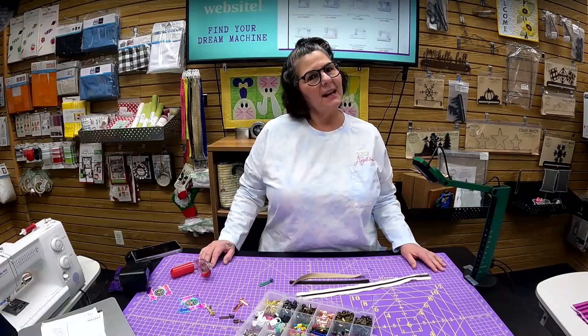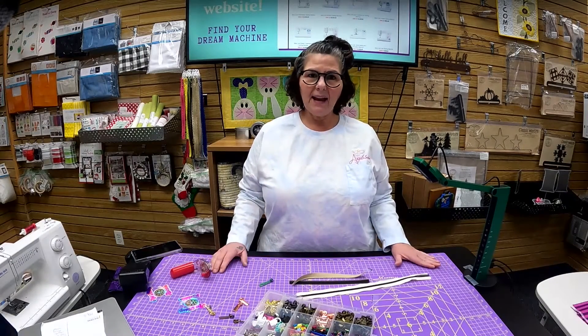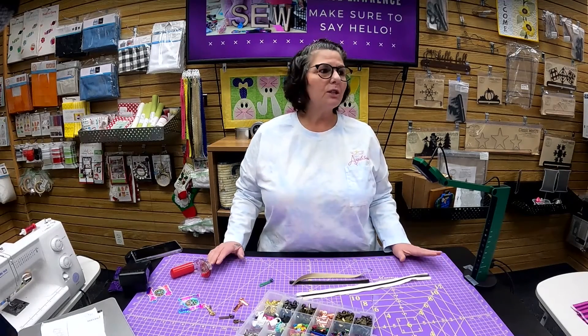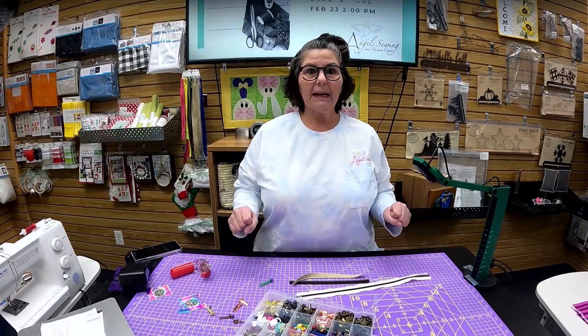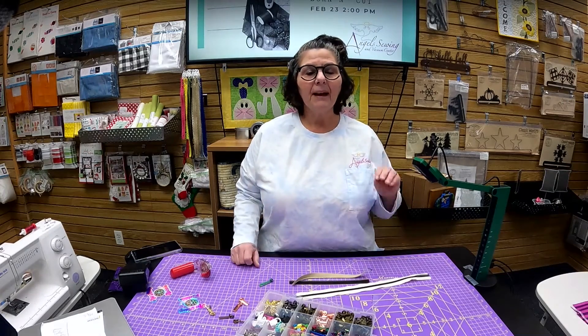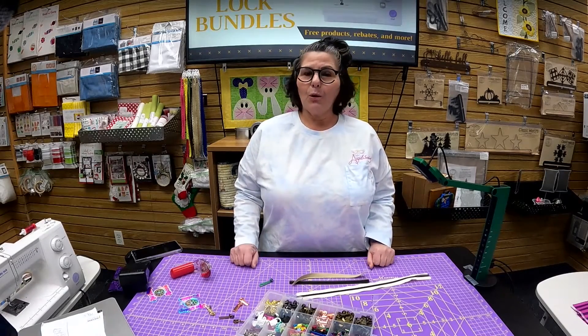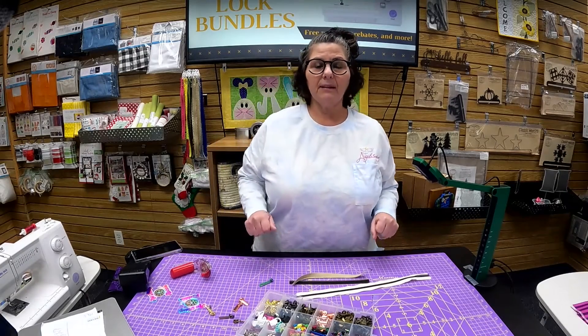Hi everybody, it's Carol from Angels Sewing and I am here today for another short demo video. Today I am talking about zippers by the yard, which I know a lot of you, when you hear just the word zipper, you kind of get a little bit of anxiety. I can totally assure you I was the same exact way. So let's get in on this and let's see what we can do with zippers by the yard.